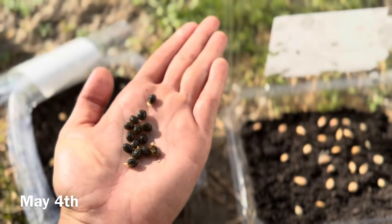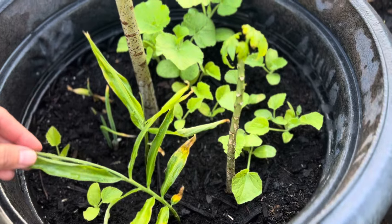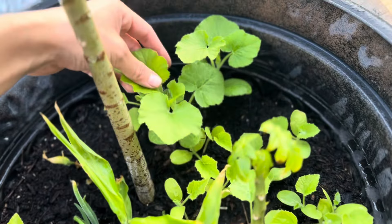You can also convert a recycled plastic container into a mini greenhouse. We have papaya seeds, sour orange seeds, and more key lime seeds in here.